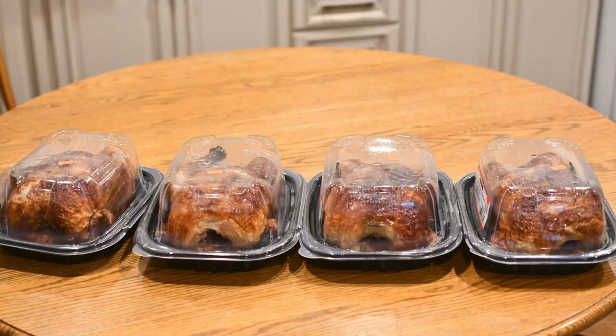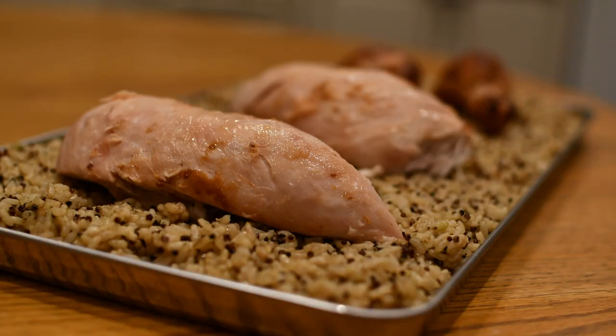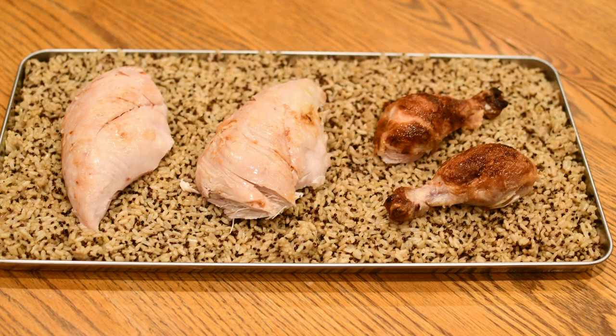I also wanted to show an example of how a tray should be loaded to go in a freeze-dryer versus how it shouldn't be loaded. You can see I way overloaded one of the trays with rice, quinoa, and big breasts of chicken — obviously that's way too much. That big breast of chicken trying to rehydrate later would be really, really hard.